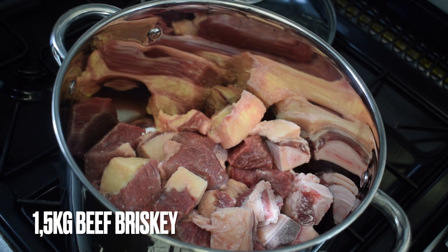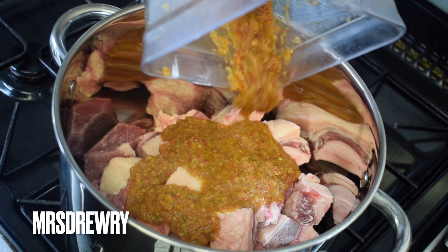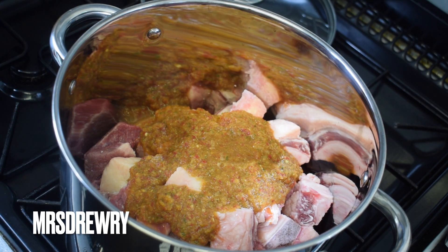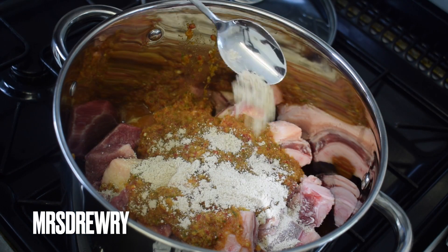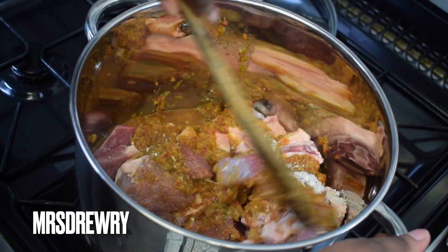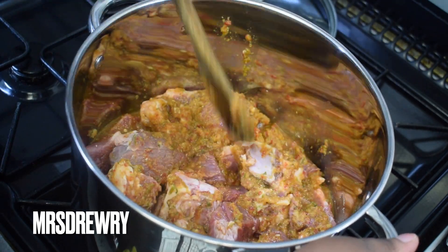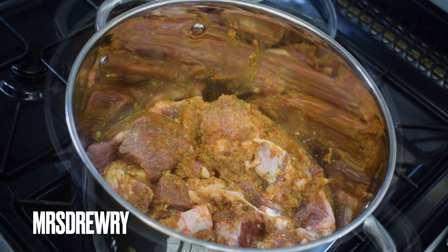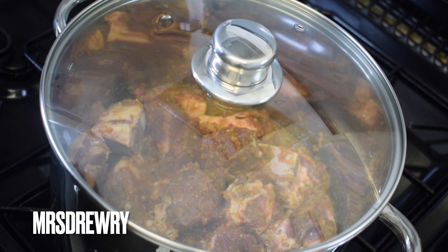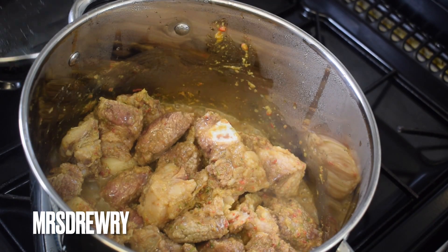Everything has been blended. I am going to pour it on my meat — this is beef brisket, my favorite cut. Add it in, then add one tablespoon of beef flavor stock and mix it well. I've added just a little bit of water because I want the natural flavors to come out. Cover it and let it simmer for about 15 minutes.